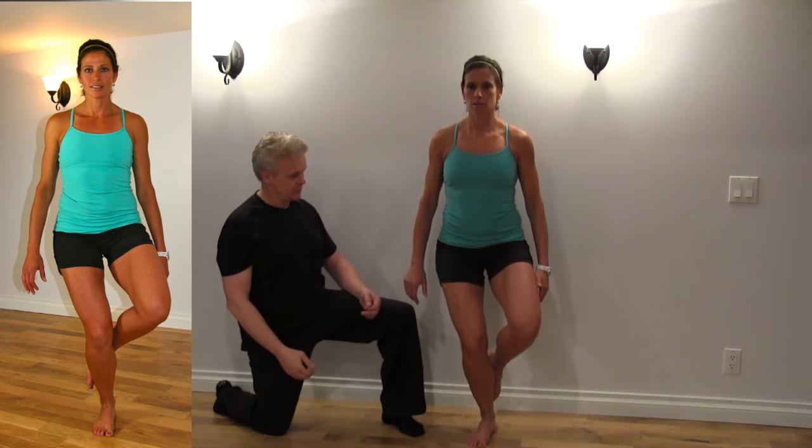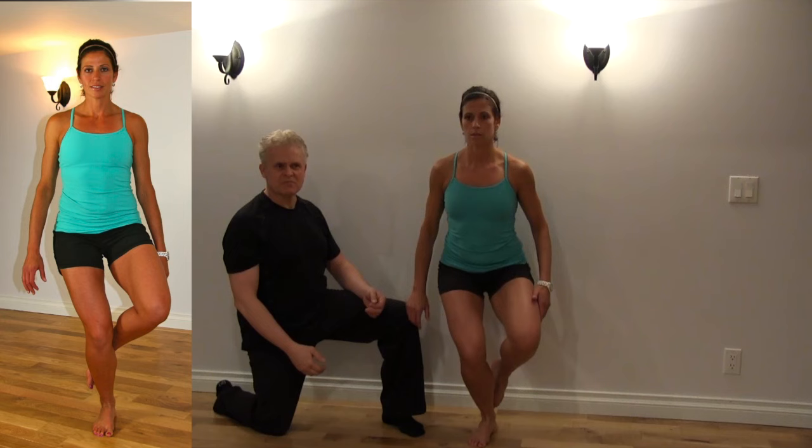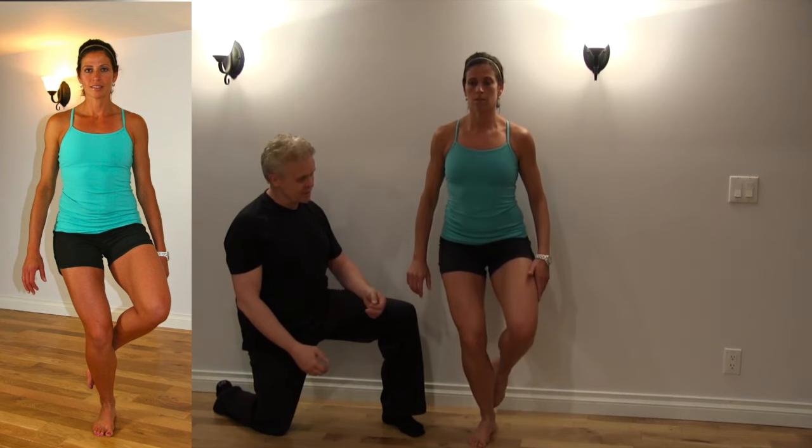Let's just have you go down and back up. We want to do this two or three times — just look at the symmetry there.